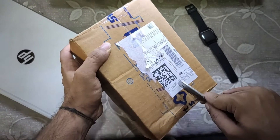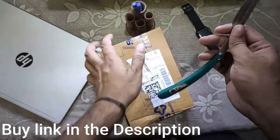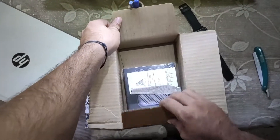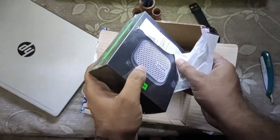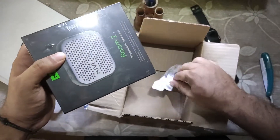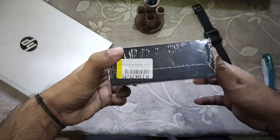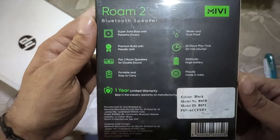As you can see here, I have got this speaker from Flipkart. I must say the packing was amazing. I got this product within two days of the order and I received it today. The MiWi box looks awesome — it's beautiful, the way it's packed. The way the MiWi speaker has been presented, the speaker itself is awesome.